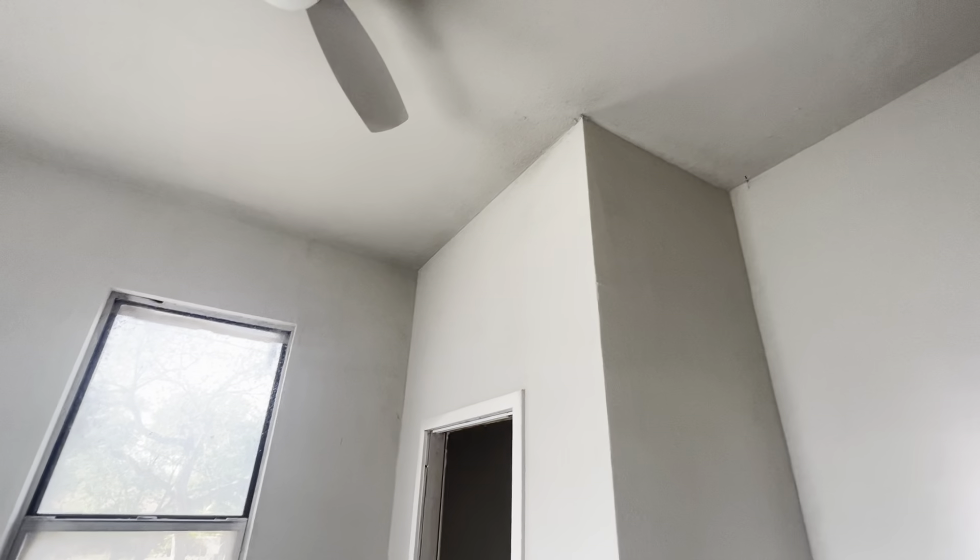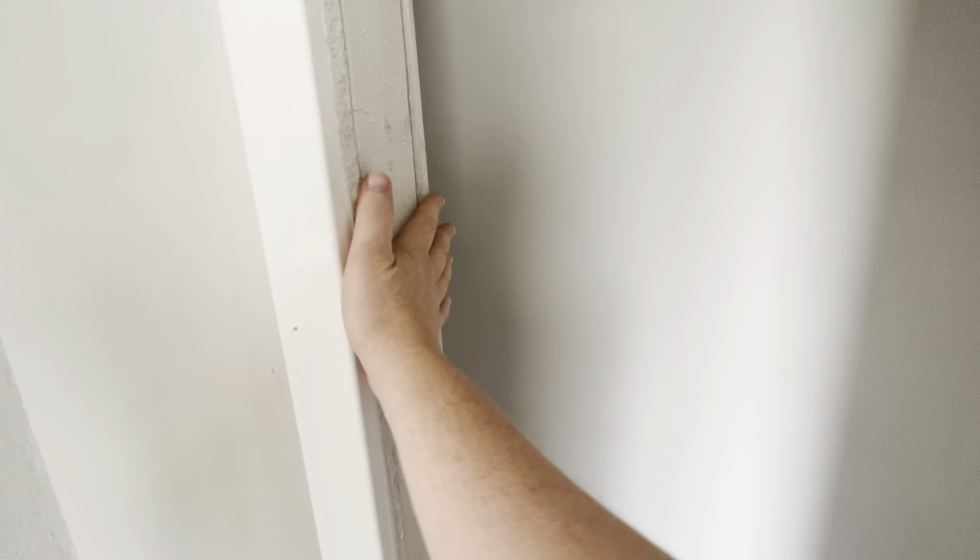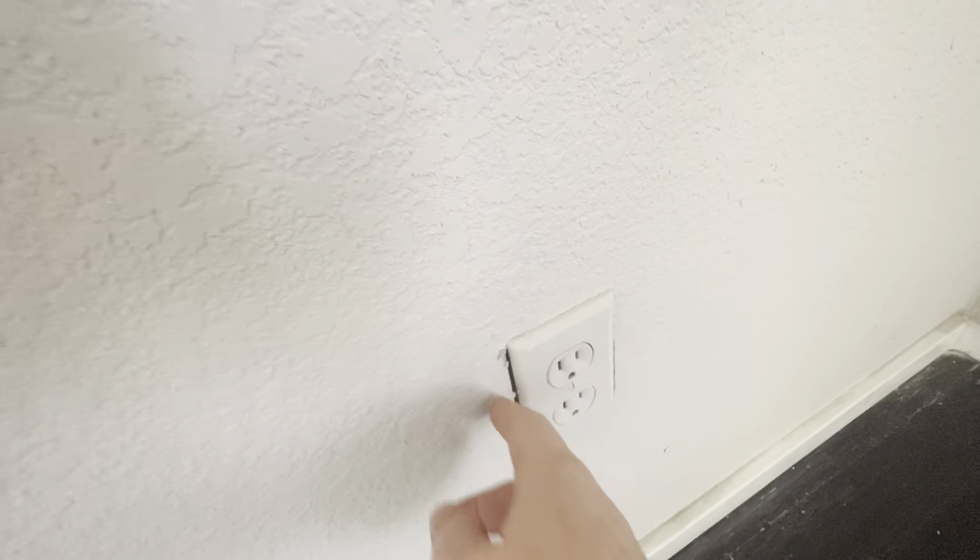The ceiling is going to need to be sanded partially since it's mostly smooth — the way they shot the texture in here. We need a closet door, so the door frame will need to be cased out. The closet will need a shelf and a bar, and the closet entrance door needs to be cleaned up before the door is installed.